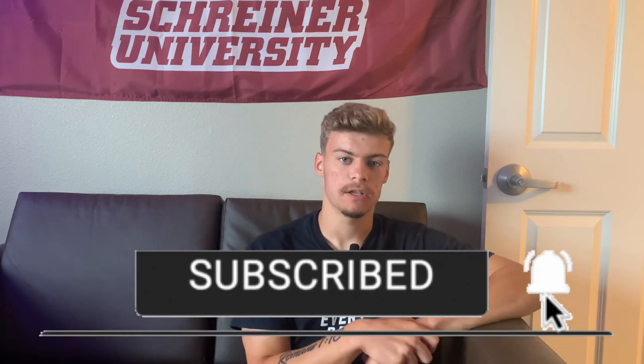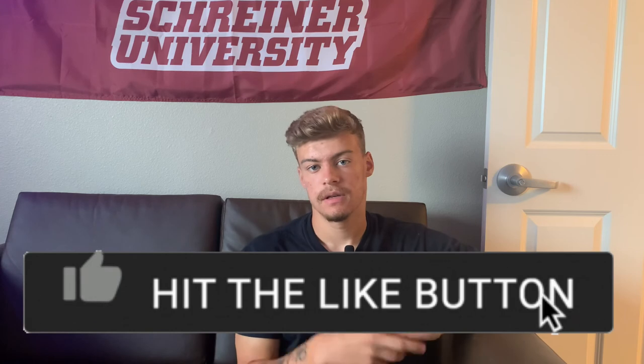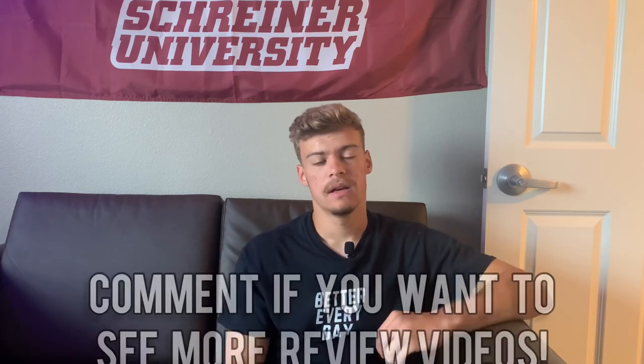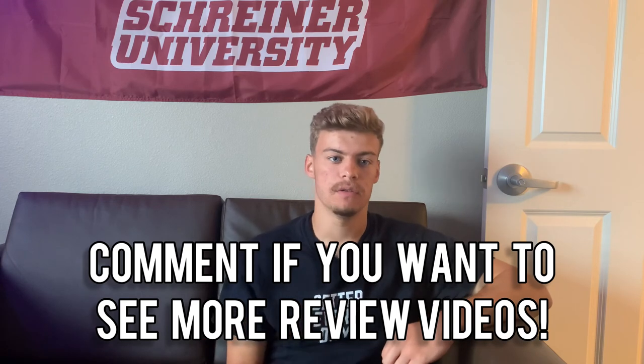Thank you all for watching, hope you enjoyed this. If you do, please hit that like button and subscribe if you like this kind of content. Let me know in the comments if you want to see me do more product reviews. I've been using more different brands — boots, cleats, balls, all kinds of different products for this sport — so let me know if you want me to review some of those and give you guys my thoughts. Thank you again for your support. God bless you all, I'll see you in the next vid.